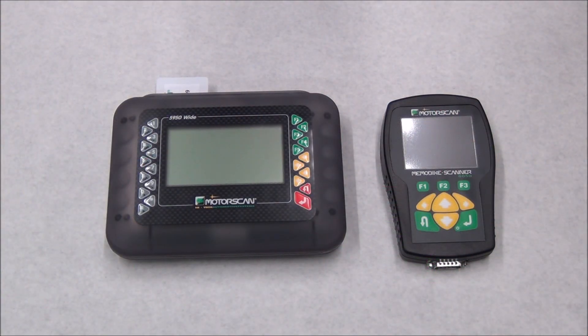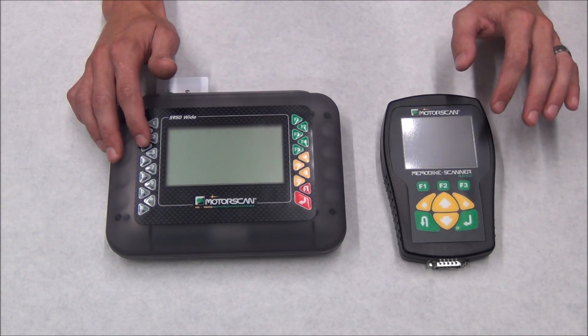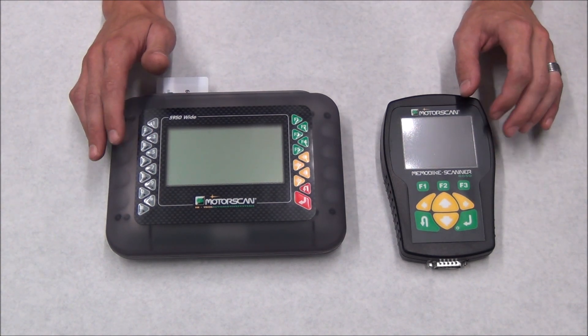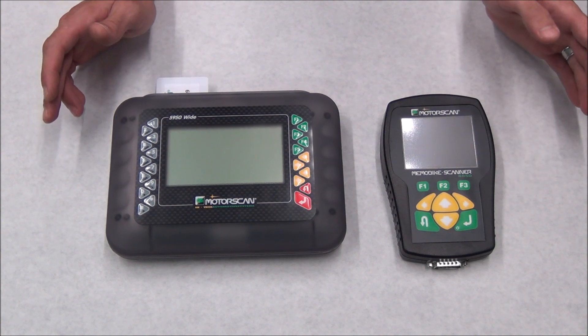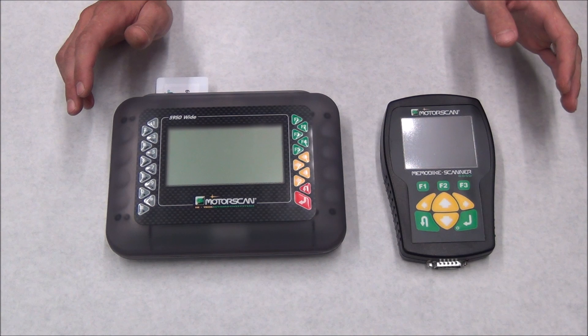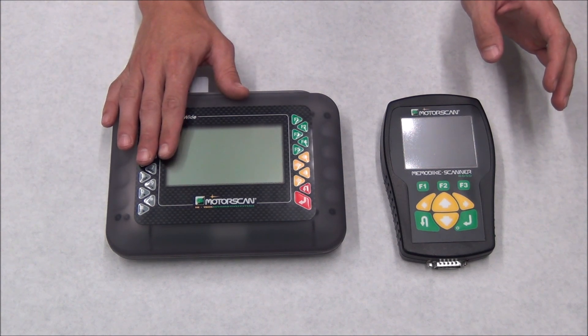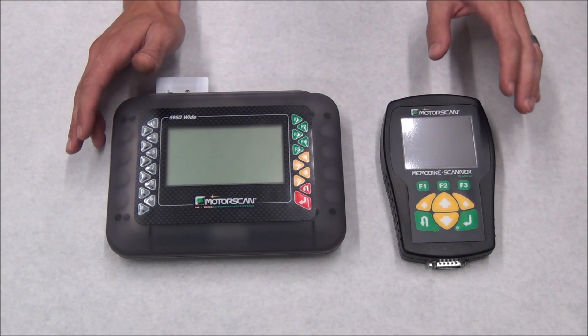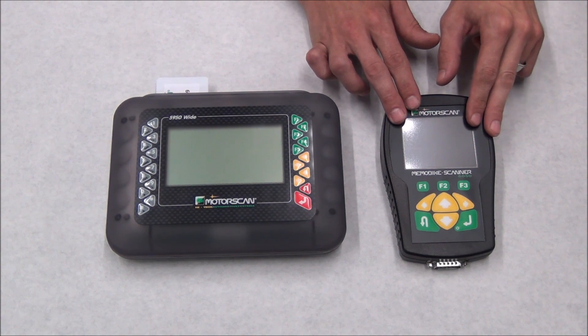MotorScan offers two choices: the 5950 and the 6050. Both are capable of the same functions and will both be supported by software updates. The big difference is the 5950 comes preloaded with all major manufacturers. If that's too much for you and you just work on a few specific brands, the 6050 can be purchased preloaded only with what you need.